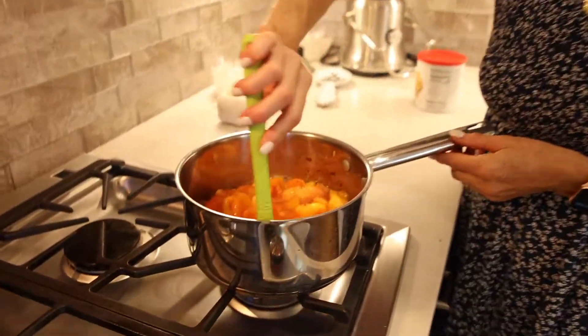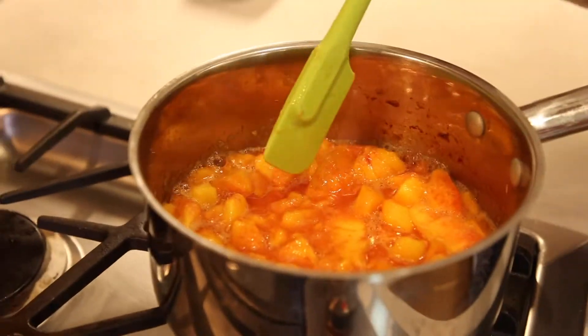The peaches are boiling now. Once they start boiling, you're gonna want to stir constantly for about three minutes. The peaches will break down just a little bit, because you don't want hard peaches.